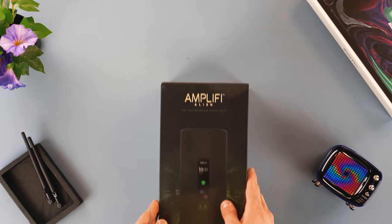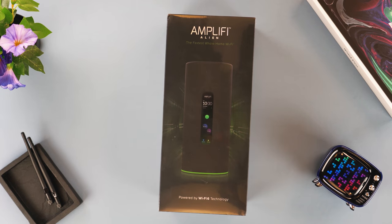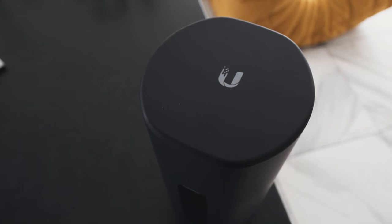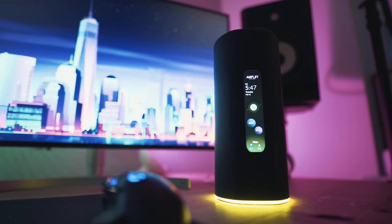Next up on our list, we have the Amplifi Alien. Any smart home needs a really smart network, and the Amplifi Alien — I've been messing around with it for the last two months and it's great. Not only does it have WiFi 6 built in — we've done videos on WiFi 6 in the past, there's a card up there or links in the description.